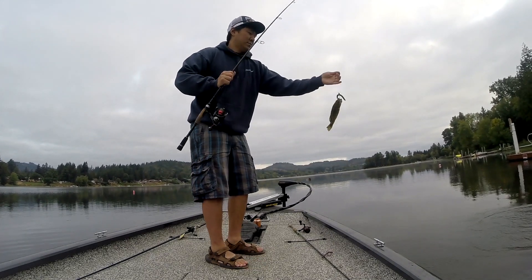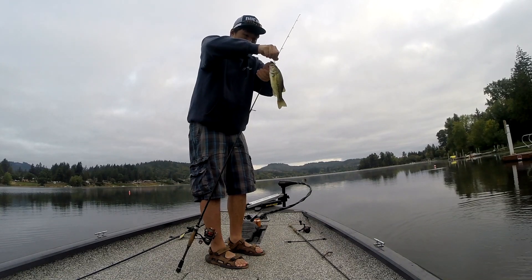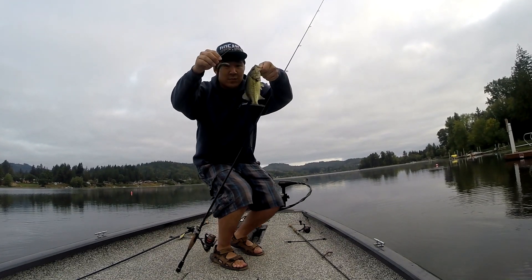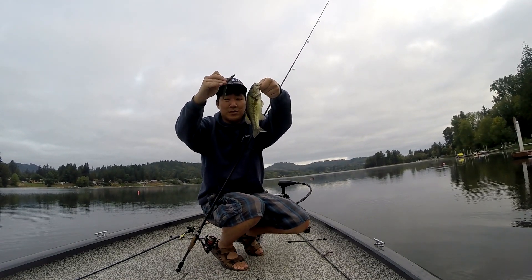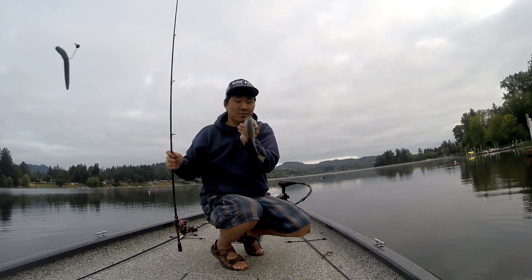Largemouth. It's a dink, but homemade Senko — calling it Fishing in PNW, it's bluegill magic. We're at a new lake today, we'll see what happens.